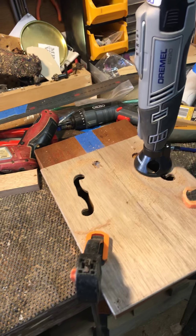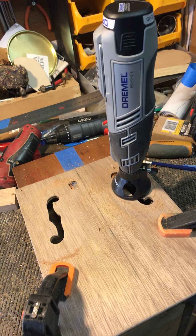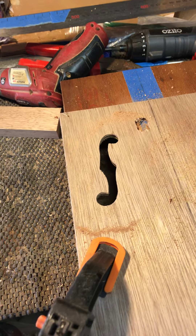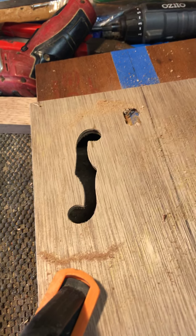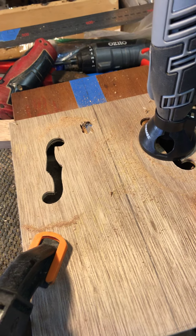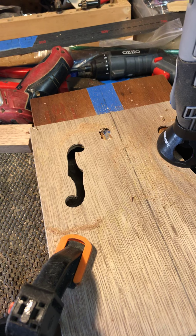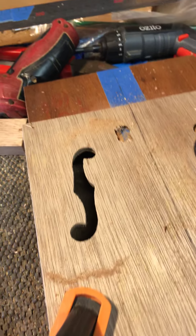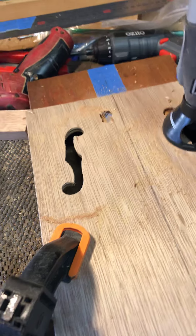One of the things I'm currently working on — you'll see the Dremel sitting there — is something with these F-holes. I actually made this template, and we're going to be doing a lot more videos of ways to build and things I'm building at the moment. This is a template I've made, and I want to show you what I made it from.